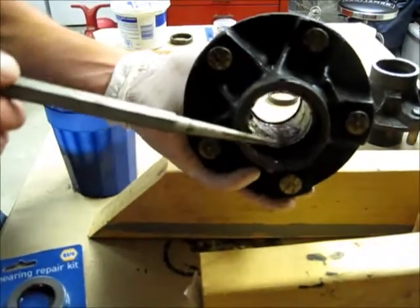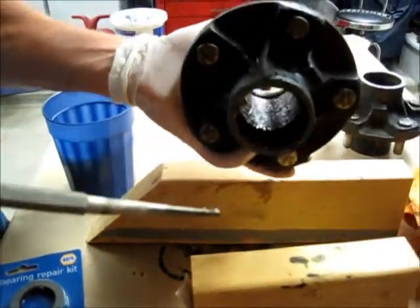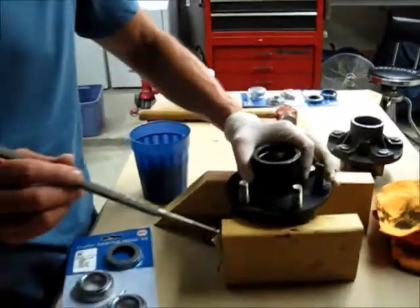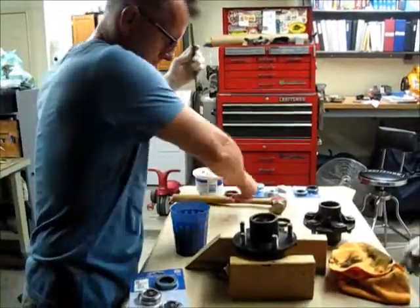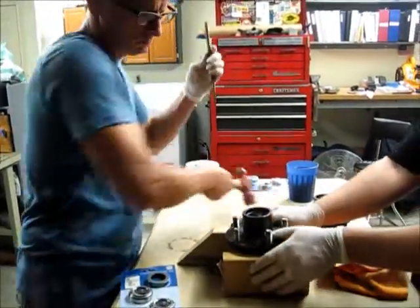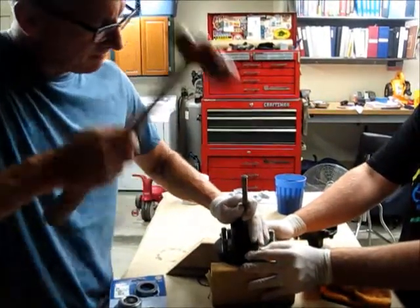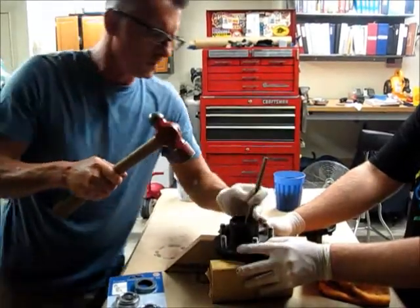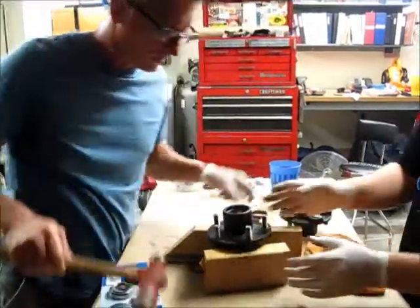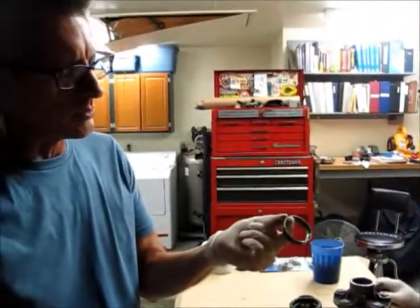We've got two races in each hub — one on the inside, one on the outside — and we're just hitting that with a hammer until we can get it out. So here we go. This will probably be like the final hit. Then we'll start working on the next one.